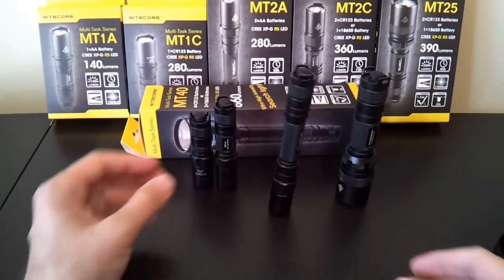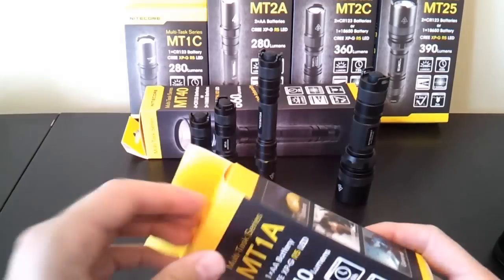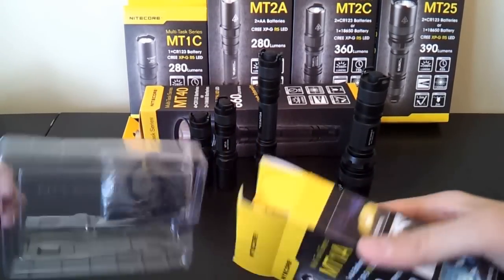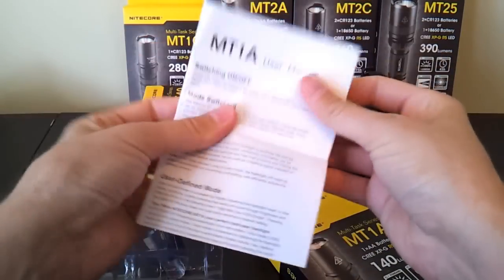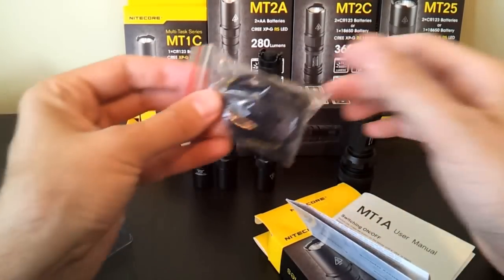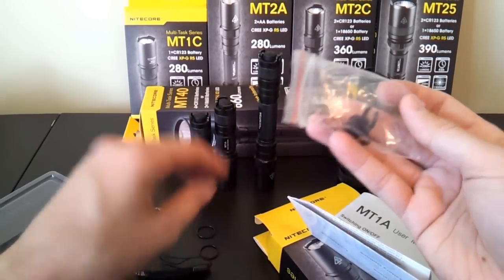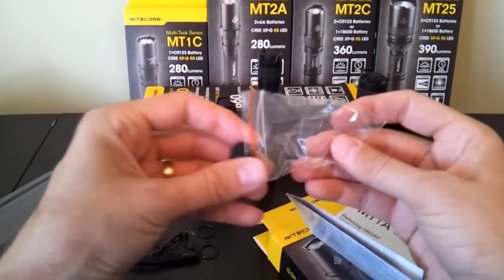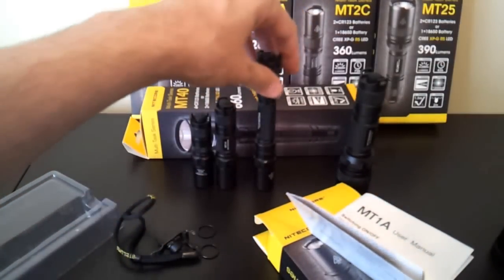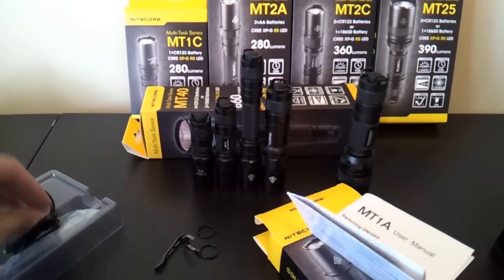There are a number of standard options and attachments. Opening one of the boxes: you have the usual sort of packaging. One nice thing about Nitecore is they have fairly full manuals that explain what batteries are appropriate, the various run times and what they're measured on, and the interface. All the lights come with the same attachments: a fairly basic wrist lanyard, a couple of extra O-rings, an extra boot cover, and a clip. The four basic lights — the M1A, M1C, M2A, and M2C — all have pretty much the identical package with the exact same items.